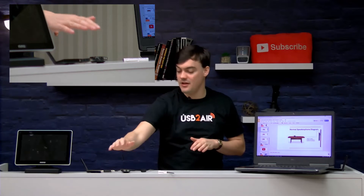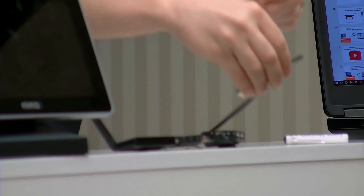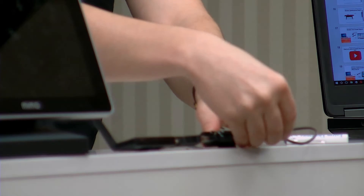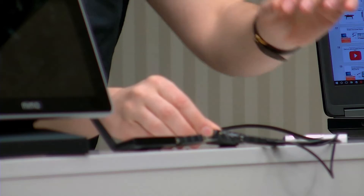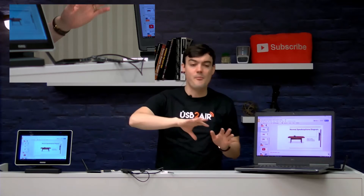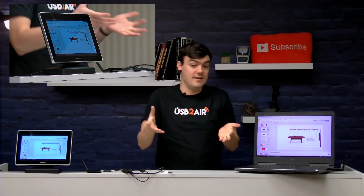Right in front of me here is the USB2Air — it's waiting for me to plug it in. I'm going to go ahead and do that now. There's one cable for power and one for connectivity. I'll plug them both in. They're both plugged in, and it takes one second to connect — and boom, you can see on both sides of the equation here we are showing the exact same display.